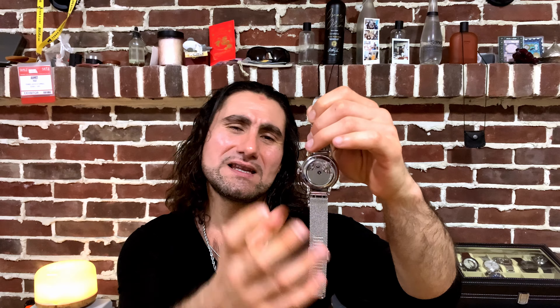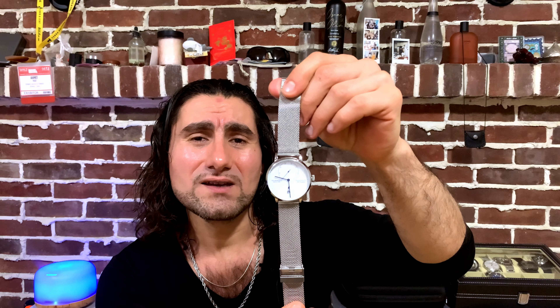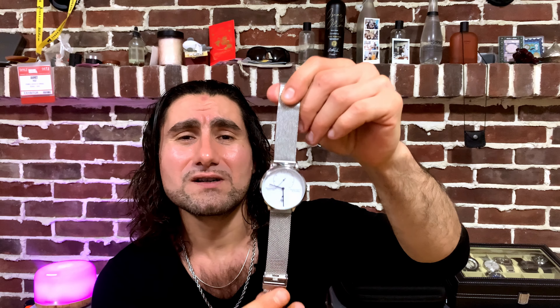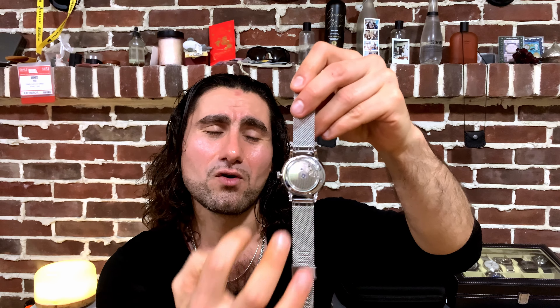I have a Guan King — Guan King is a Chinese watch. I want to explain things using this watch because it is very transparent and very easy to see through. This is both an automatic and a hand-winding watch, and it also has a power reserve display, so it will give you a much better idea of how the system works.